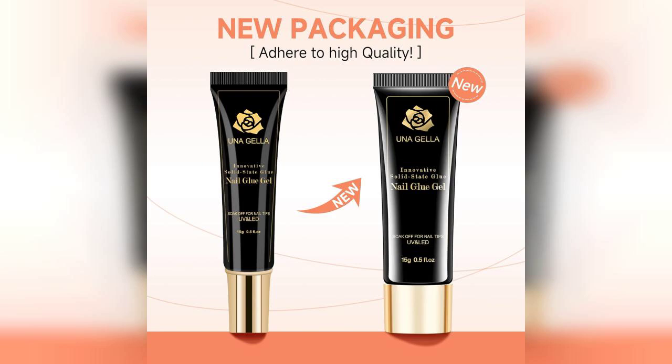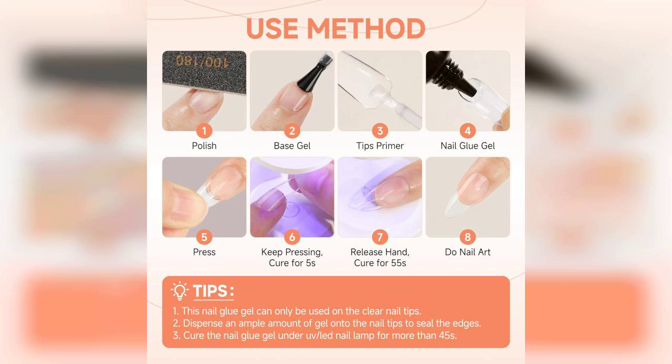Overall, I highly recommend the UNA-Gela Soft Gel Nail Tips Glue Gel for anyone looking to enhance their nail extensions or press-ons. It's strong, easy to use, and versatile enough for various nail applications. Don't forget to check out the link to buy this product, which is pinned in the first comment. Happy nail crafting!